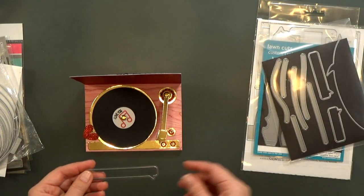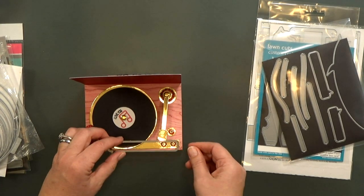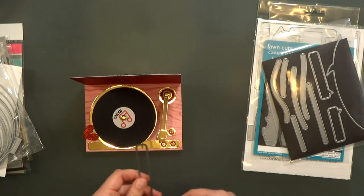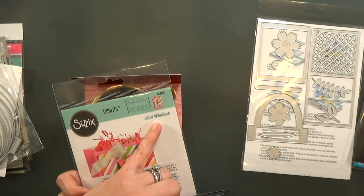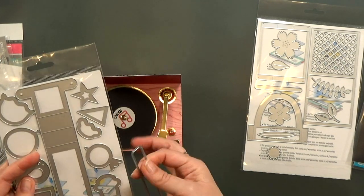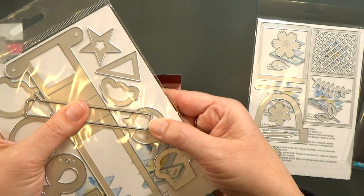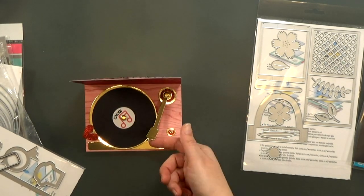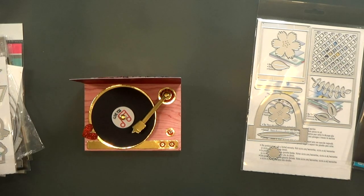To make the gold bar at the bottom of the record player I'm using My Favorite Things' speech bubble die and I just did some partial die cutting — I cut half, flipped it over, and cut the other half. To make the needle head I used the bird die in Lori Whitlock's waterfall die set, cut it out of gold, then cut it down with the speech bubble die again and that gave me the basic shape. If you don't have this, you could even just use rectangles and a corner rounder to get the point across.